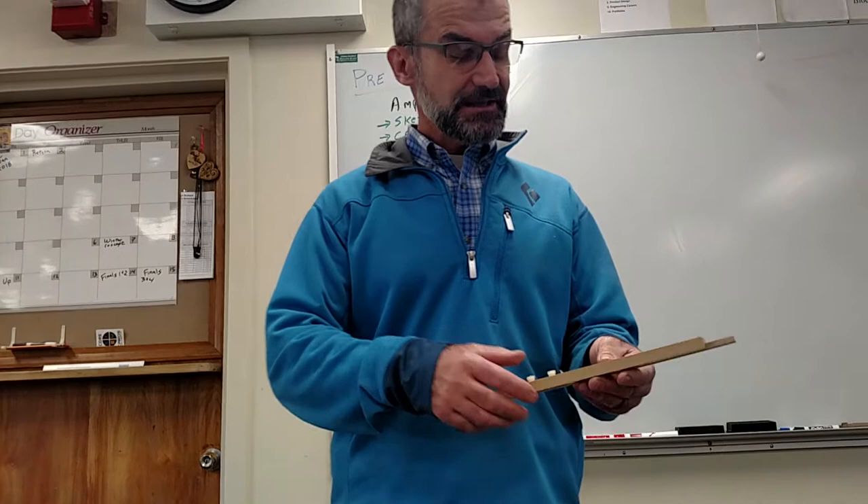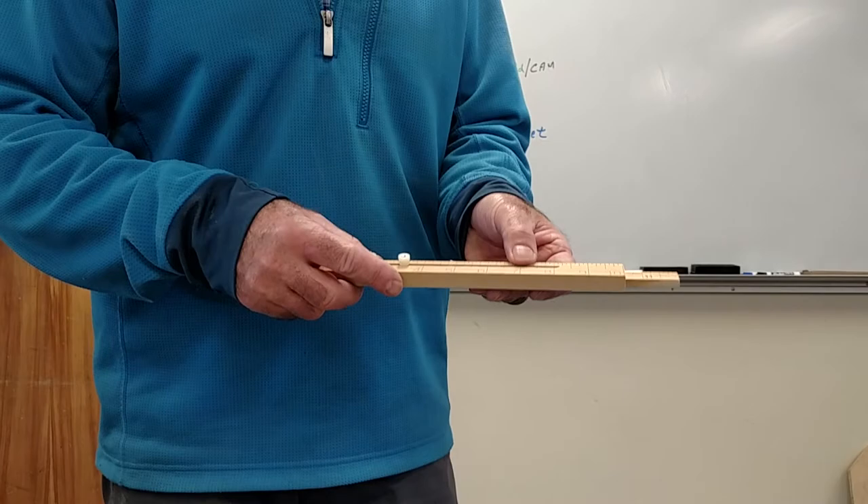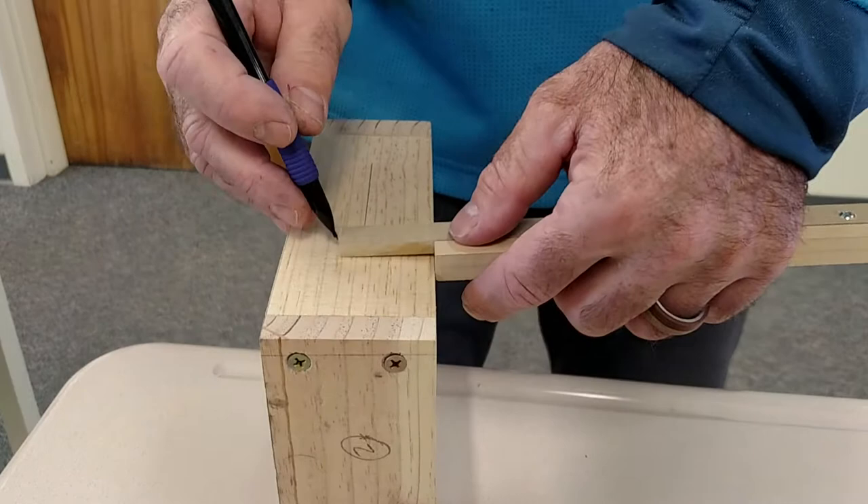What's really nice about it is it can also work as a marking gauge. You just set it at whatever — say an inch and a half — tighten it up, and then if you want to mark a board, you set it there and use it like a marking gauge.